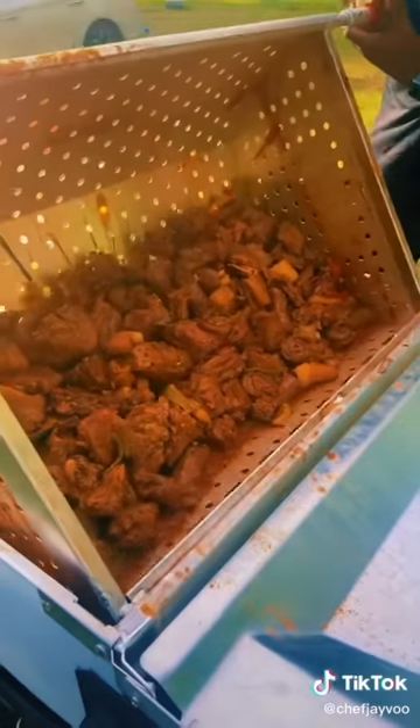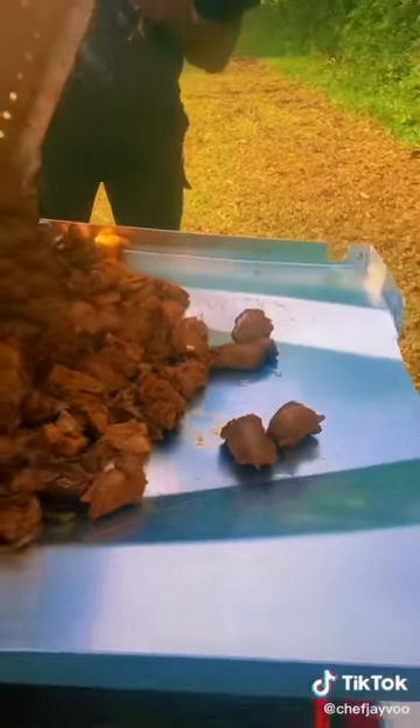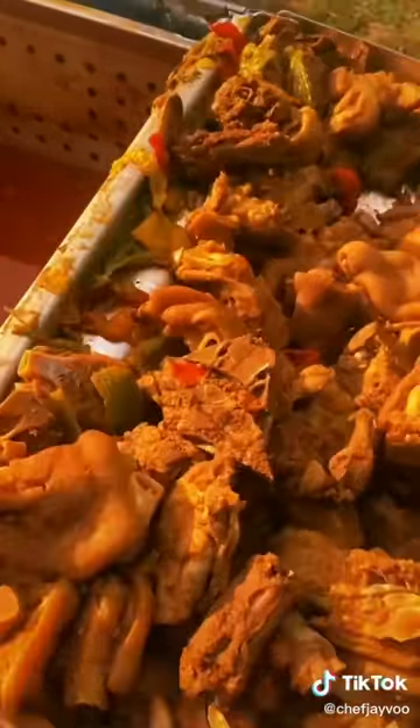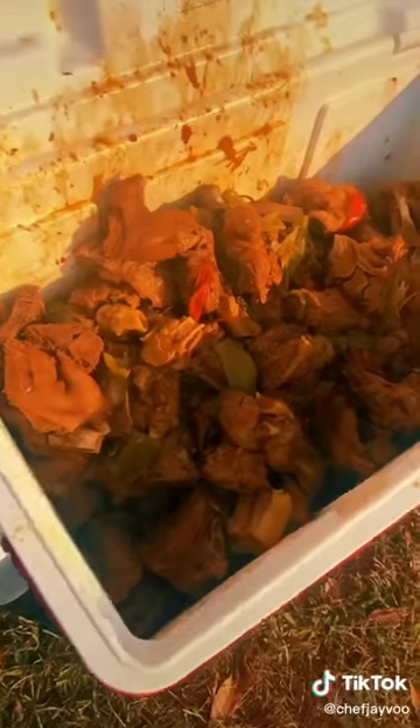My Lord, this is what y'all been waiting for right here. Look at my bar meat right here. Now, after about two hours or until tender, look at them. They ready. Oh, my God. Smell it through the phone.